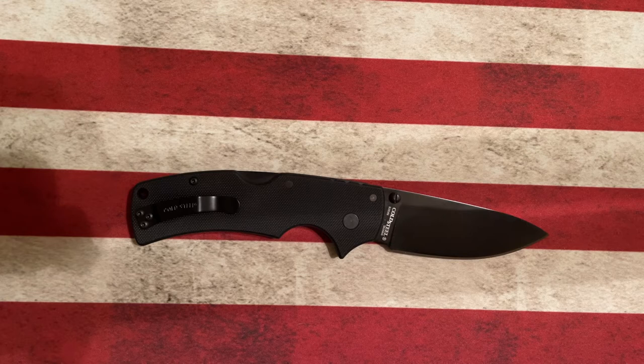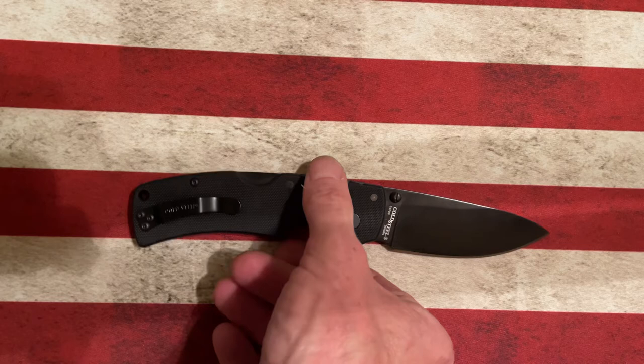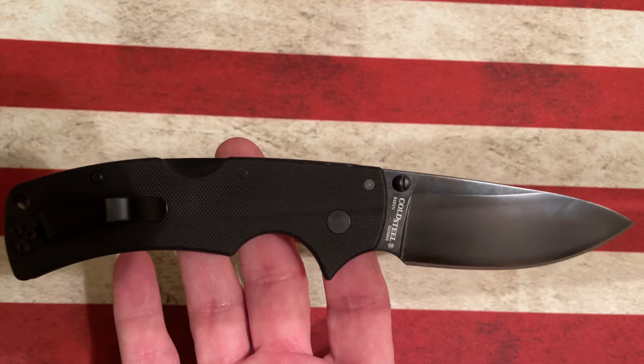Actually, that's wrong — it's the American Lawman. We can say the True American but it's an American Lawman. Since I don't do edits, we're gonna stick with that. The Cold Steel American Lawman — you can check the dimensions, but it's about a three and a half inch blade.